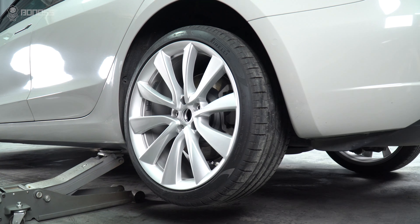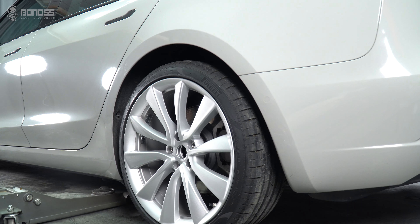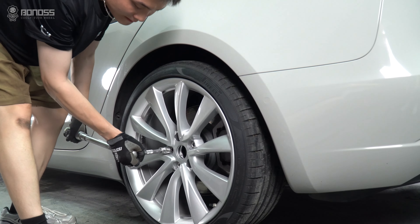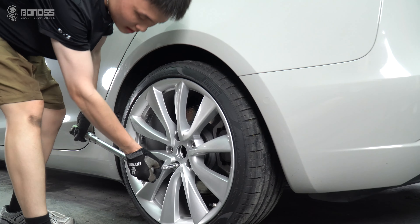Remove the jack stand and slowly lower the car until the tires fully touch the ground, then remove the jack. Use a torque wrench to tighten the lug nuts to the specified torque, always tightening them in a diagonal sequence to ensure that the lug nuts are properly seated.